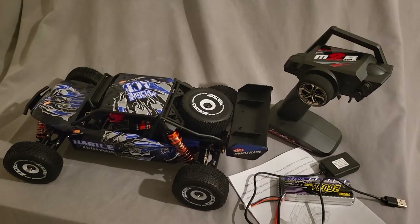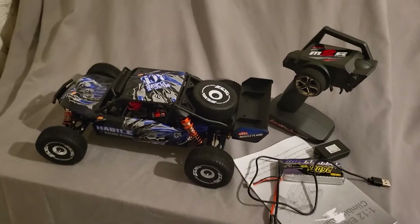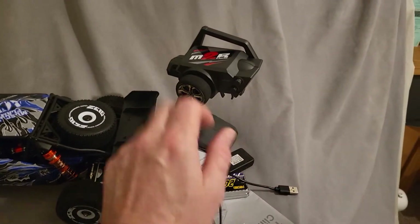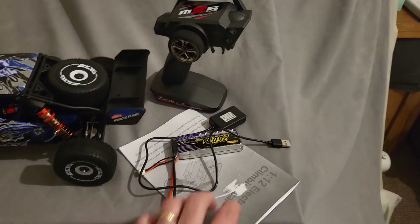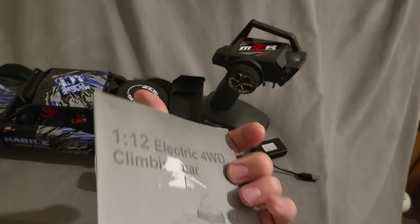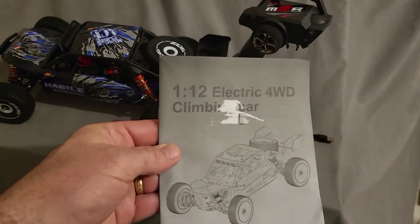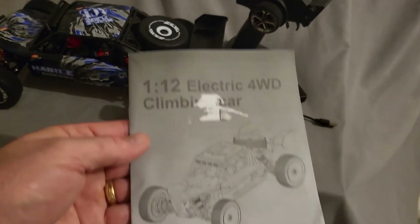Hi guys, welcome back. So what you get in the box is obviously the car, the battery, the charger, and the handset - and obviously a good manual. Yes, a 1:12 electric four-wheel drive.